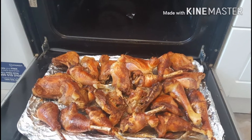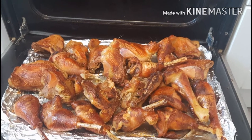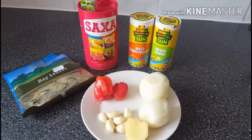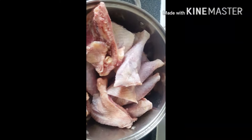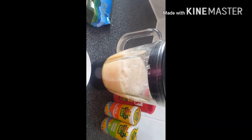Hello, today I will be showing you how I season and boil my chicken. For this recipe you need onions, garlic, ginger, hot pepper, bay leaves, salt, Maggi, curry and thyme. This can be done with any type of chicken but today I will be using blueberry chicken.